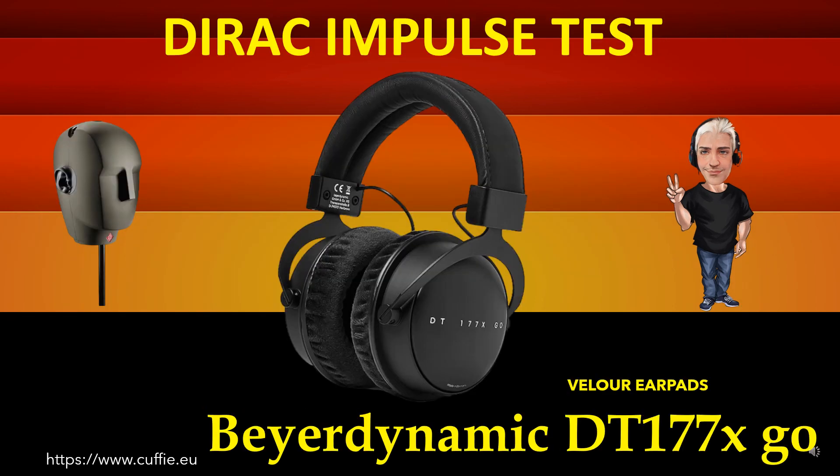This test measures the transient speed and relative irregularity to the Dirac impulse response. Best way to test headphone speed and relative transient speed. All this determines the transparency and sharpness of the Dirac impulse. If the headphone impulse graph looks similar to the Dirac impulse, then the headphone will be fast, transparent and clear.